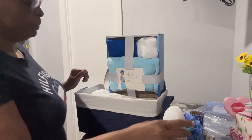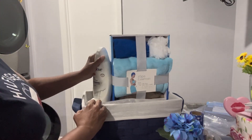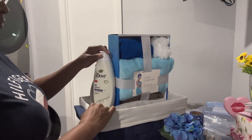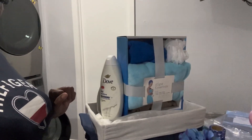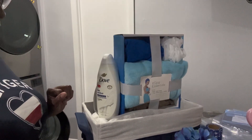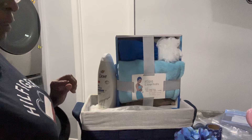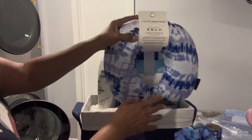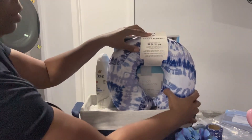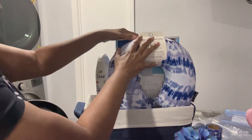Now here I have other things I want to add. I got some Dove soap — I think I want to add that, but we're gonna just kind of move it around for right now and see what works for this particular basket. Also got a little travel pillow for this person — I'm going to put that in there.